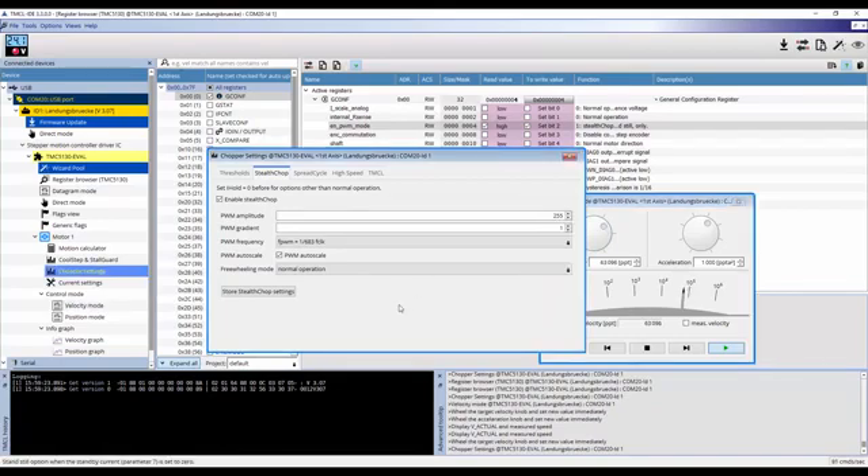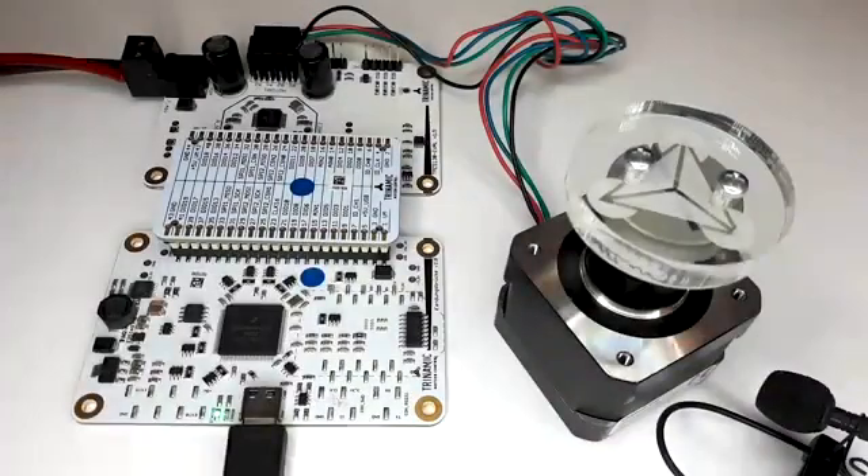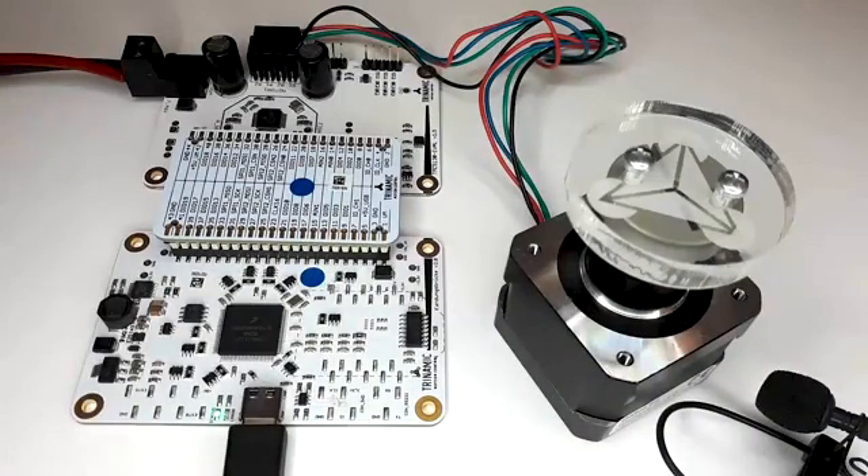At this point you can reopen the chopper settings window and toggle Stealthchop on and off to compare the differences, or you can go back to the register browser and toggle bit 2 in the general config register. Here is a close-up of the stepper motor connected to the TMC5130 eval kit.